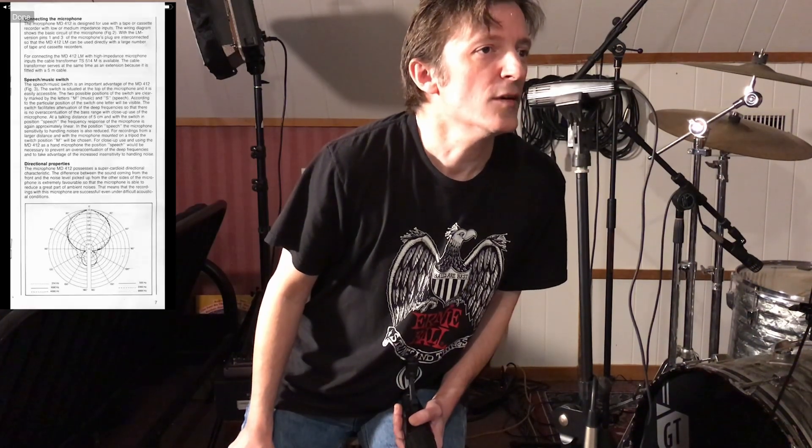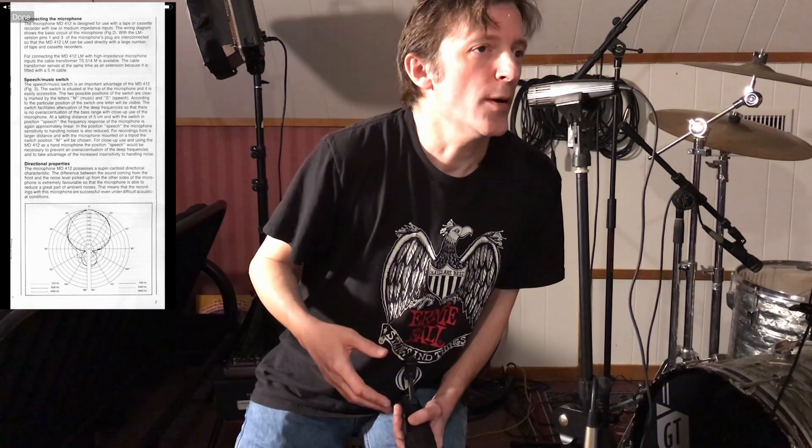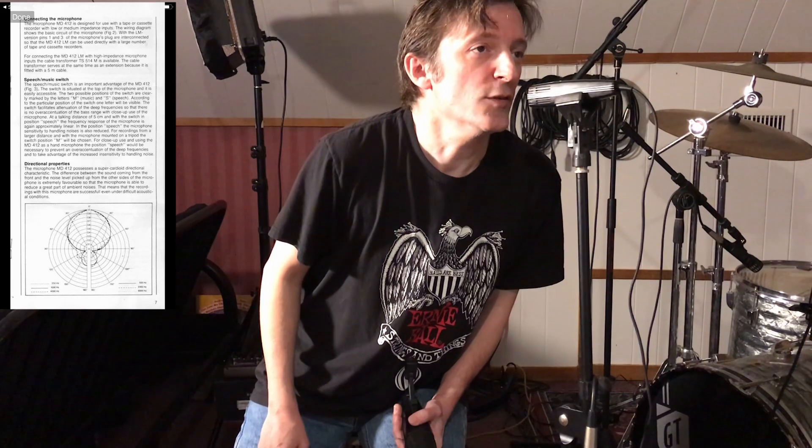This is the Sennheiser MD 412, testing the Sennheiser MD 412. I am not using a pop filter — however, maybe I should be using a pop filter.